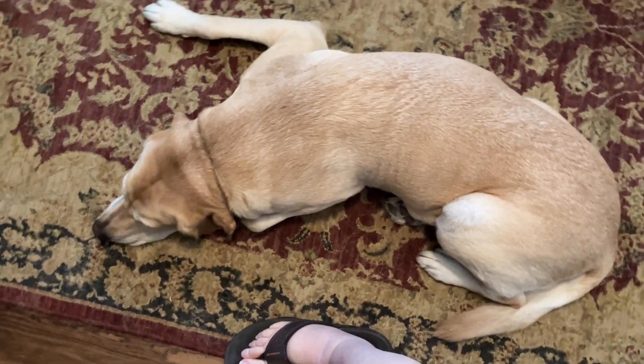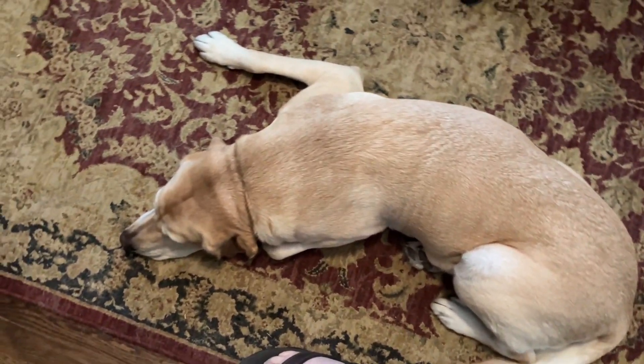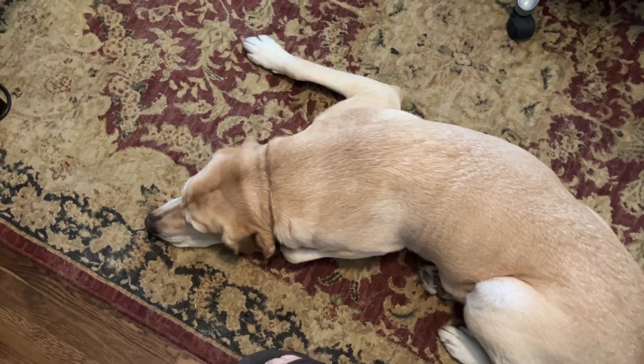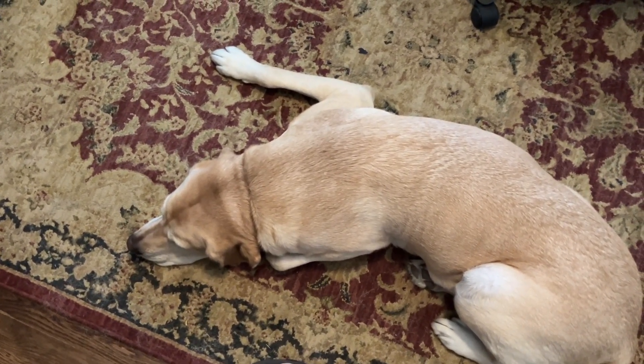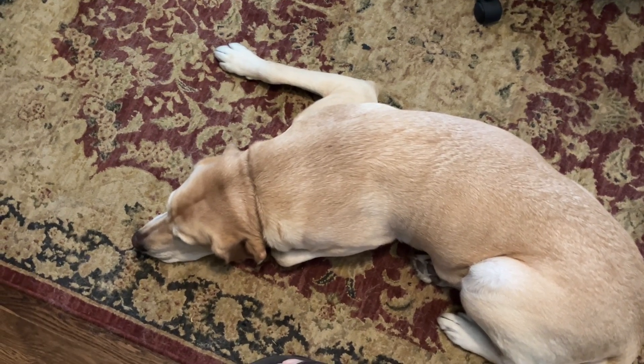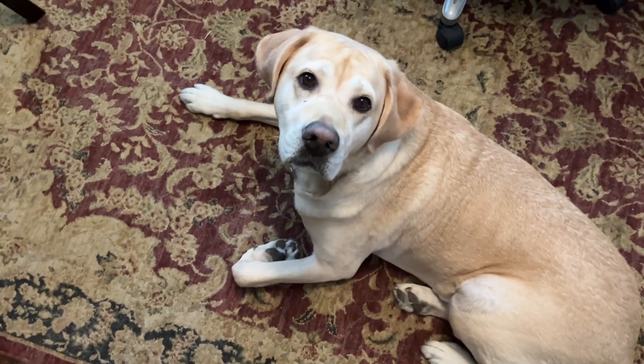Let me show you guys my little helper — or maybe I should call him my big helper. His name is Sprout, like a bean sprout. He weighs about 80 pounds. Hey bud. Sprout. Good boy.